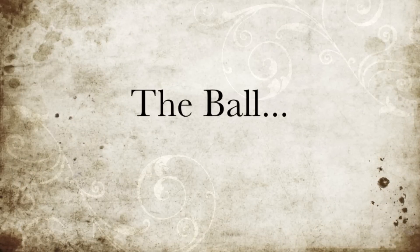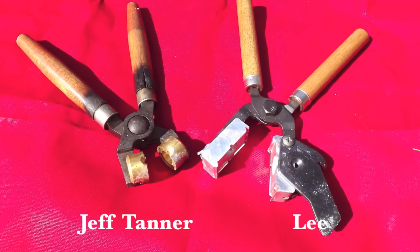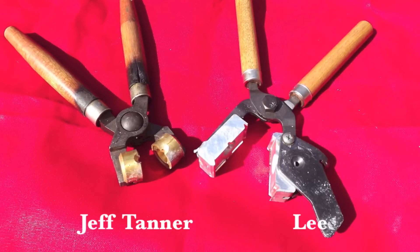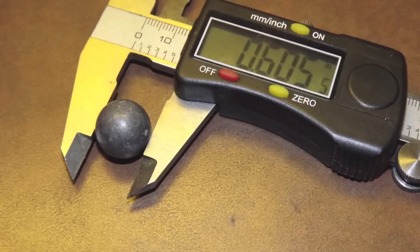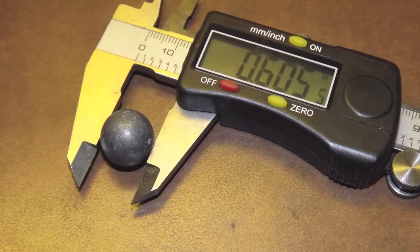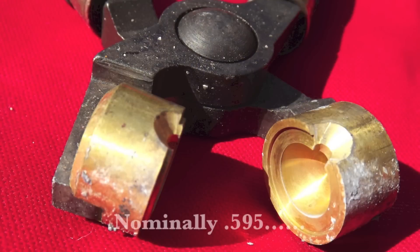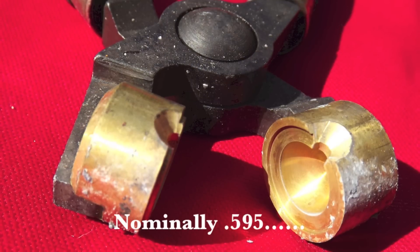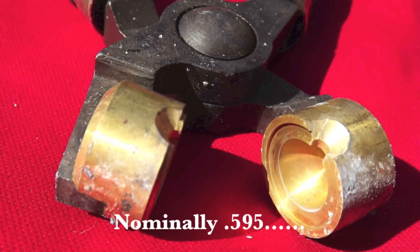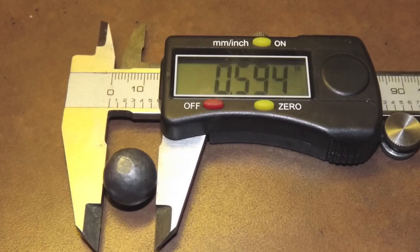I have used two types of ball in this rifle. One is cast from a Lee Precision mold from the US. The other from a mold made by Jeff Tanner in England. The Lee mold drops a ball that is nominally .600 but measures a rather larger .605. The Jeff Tanner mold, though without a sprue cutter, is custom made and the ball drops out at .594. Trimming the sprue is simply done with a sharp knife.